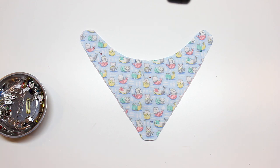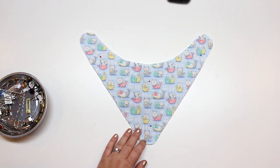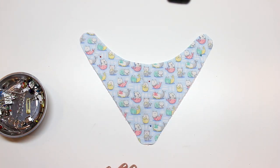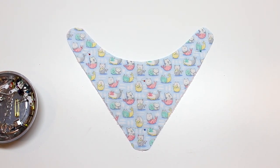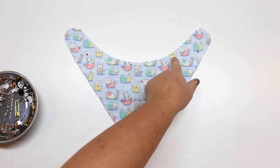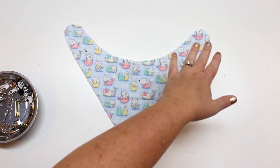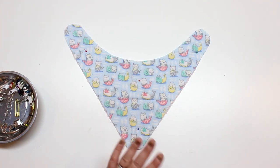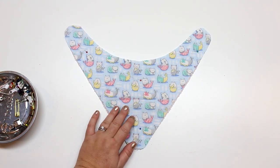You can never have too many pins when it comes to slippery fabric — just keep track of all of them. I have four pins and I always make sure I have four at the end, especially with pets around. We'll be using a serger today, but you can of course use a regular sewing machine. We'll sew all the way around but leave about a two-inch gap somewhere on the neckline, so that it's hidden underneath the baby's chin.